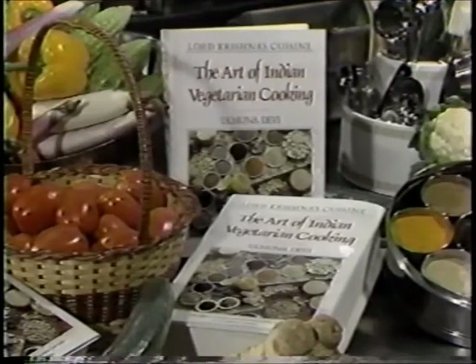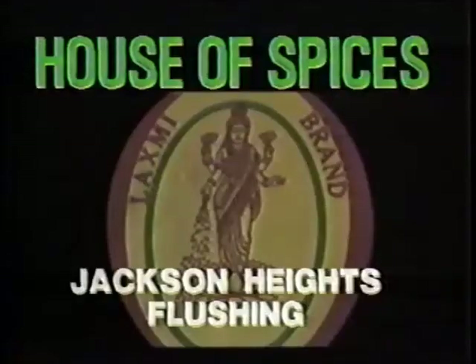Lord Krishna's Cuisine: The Art of Indian Vegetarian Cooking by author Yamuna Devi has received rave reviews from book critics and culinary critics the world over. The book, published by Bala Books and Dutton, is now available in your local bookstore. Stay tuned now for Vision of Asia news coming up next, followed by You and Your Money, a financial segment with advisor Deepak Gulati. The preceding segment on Indian vegetarian cooking was brought to you by House of Spices, manufacturers of Lakshmi brand products.